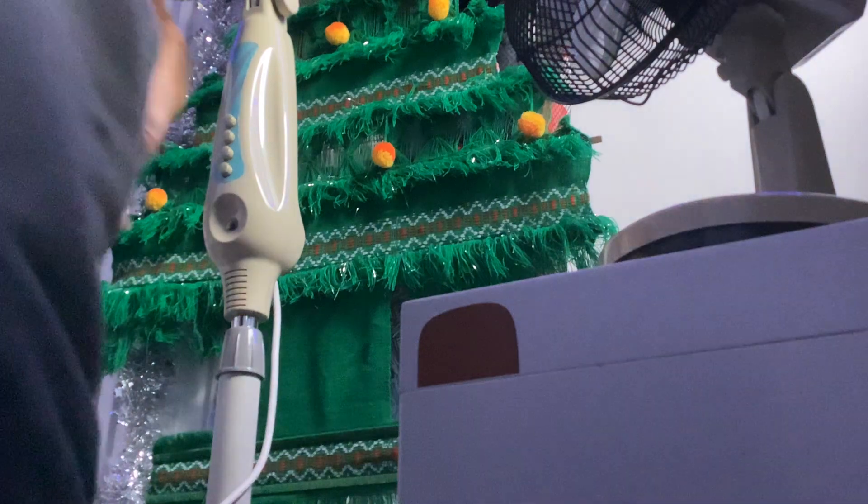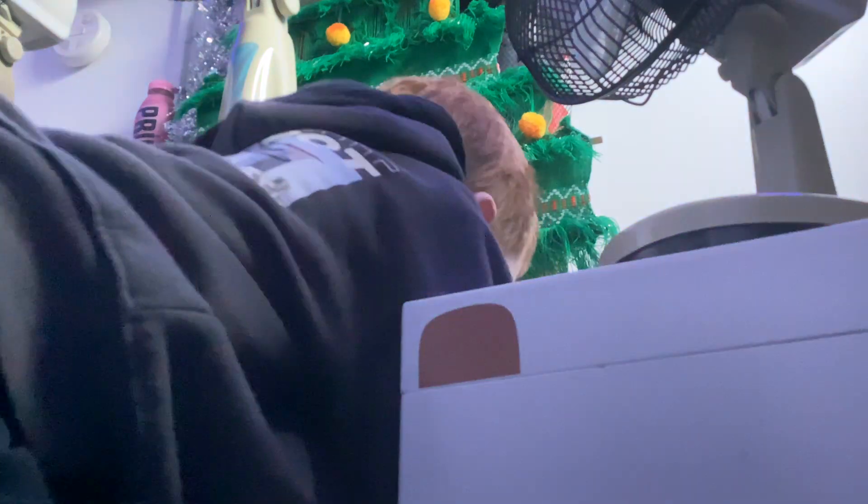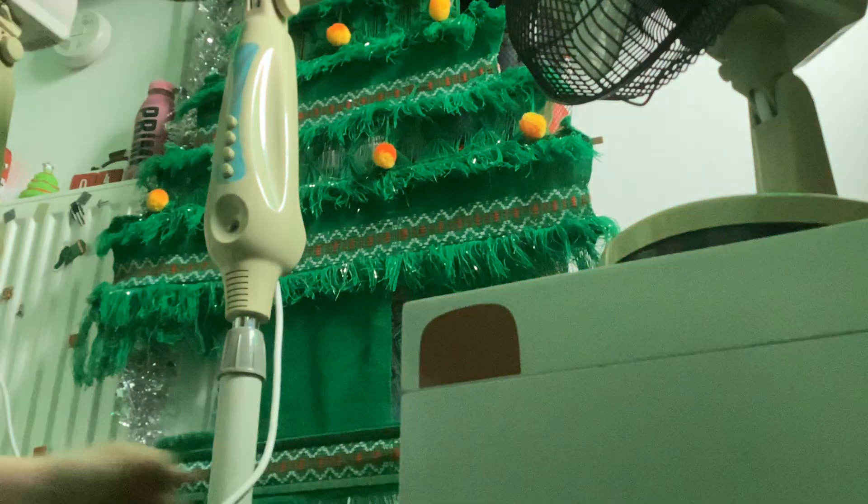I'm actually going to unplug all of them. Let me just unplug them — it won't take me long. Okay, all right, you get out. Going for my headlights now, come on, all right.